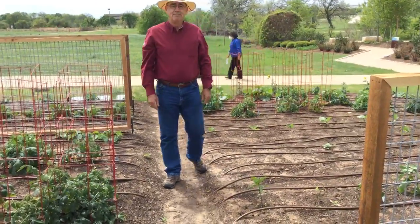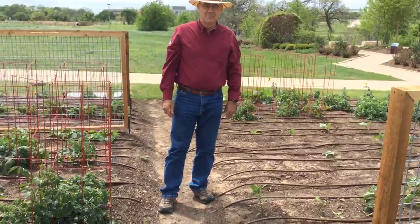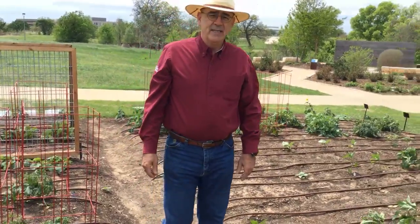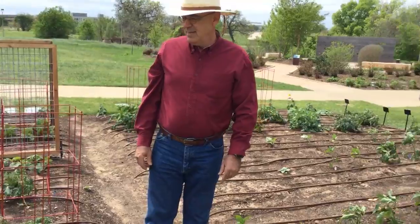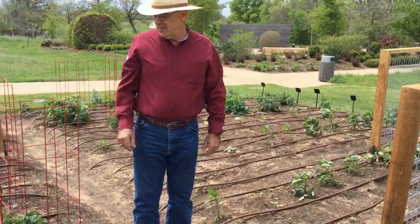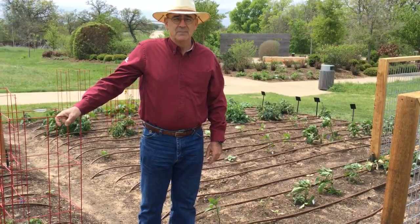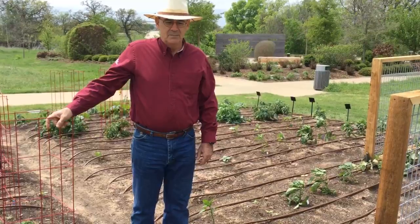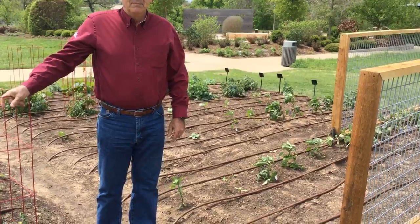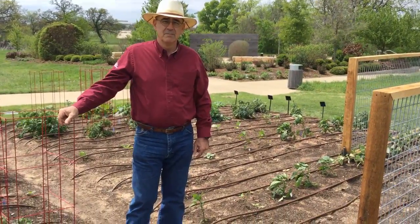Here with us today, we've got Skip Richter. We're sorry about the wind noise — it's just windy and we're doing the very best we can. Skip is our county horticulturist here in Brazos County, and we wanted this to be really informative and a time for you guys to ask questions. We're going to try to monitor those in the chat to be able to answer your questions, and then Skip's going to go over some basic things for you to think about as you're getting ready for your spring vegetable gardening.